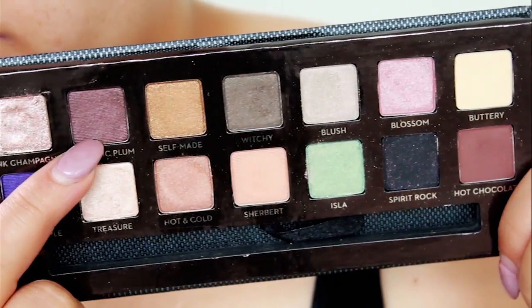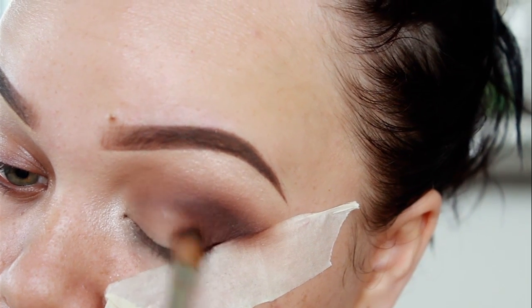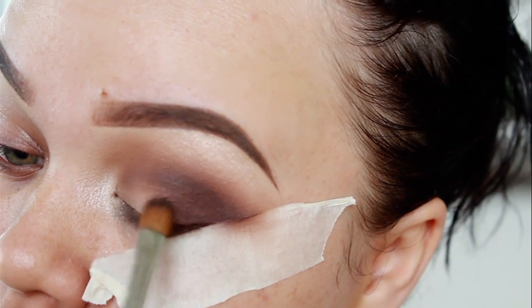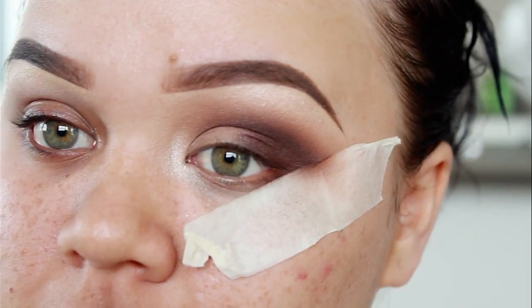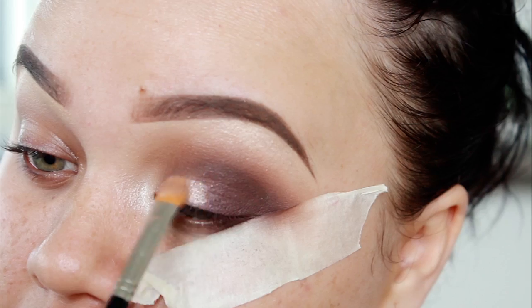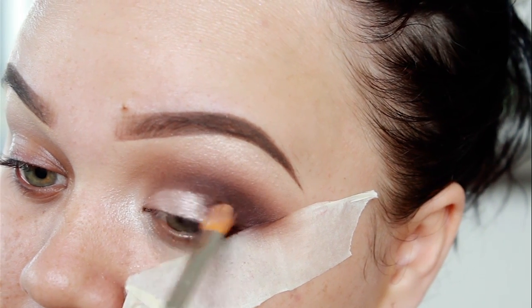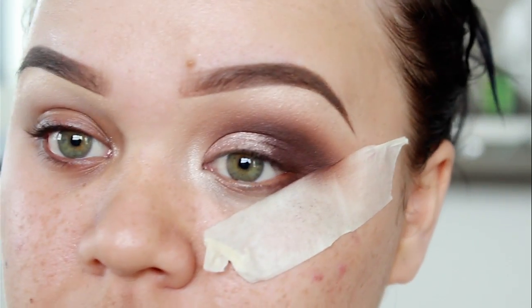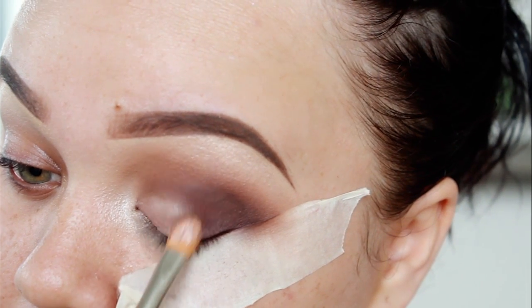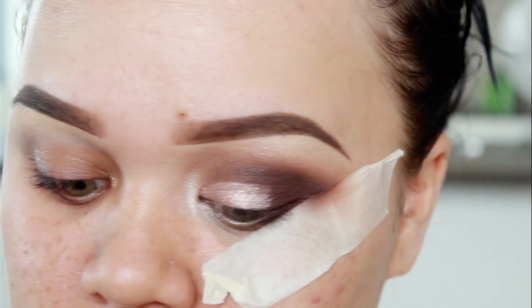The next shade I'll be using is Metallic Plum, and I'm just going to apply this to the outer half of my eyelid. Now, to add a bit of glam to the eye makeup look, I went ahead and applied Pink Champagne all over my eyelid. It's a really stunning, pretty eyeshadow — it's one of my favourites from the palette. I also wet my brush with a MAC Fix Plus spray, just so when I applied Pink Champagne it really made it pop and stand out even more.